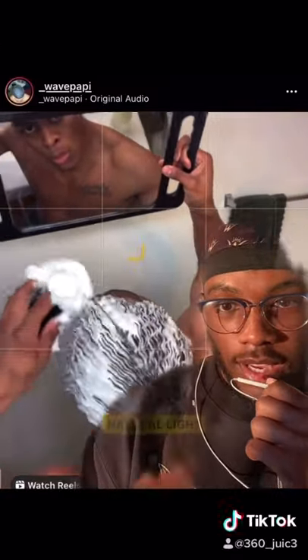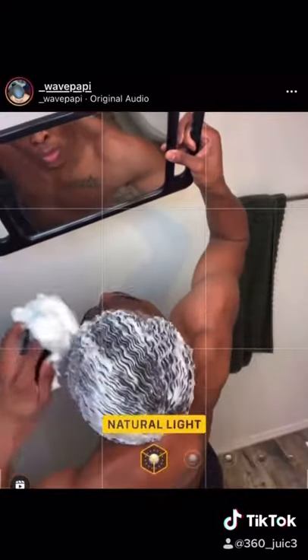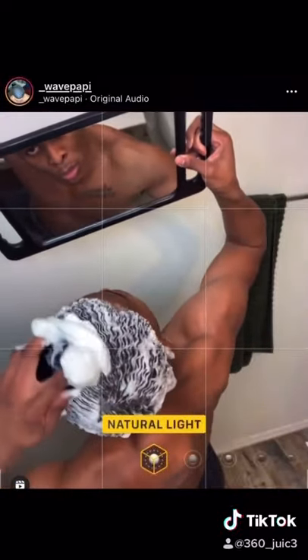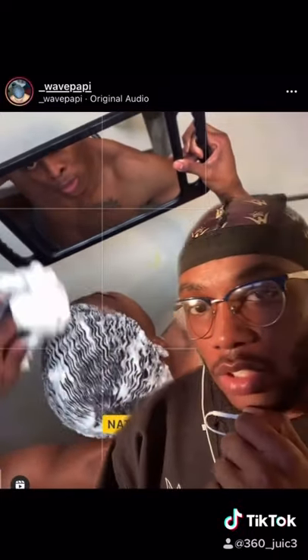Do I even need to say anything? Look at that lather, man. Y'all see the lather? Yo, that's how you know you're doin' somethin', right?